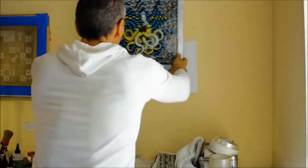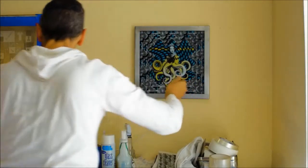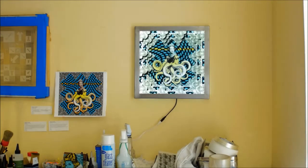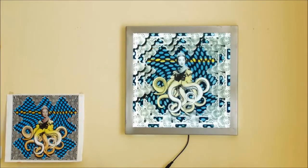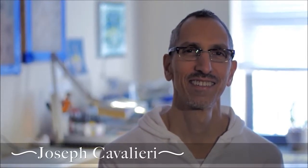My background is as an art director in New York City. I've worked at People Magazine, Good Housekeeping, and GQ. My challenge was to incorporate that history of techniques in graphic design with the very historic medium of painted stained glass. My name is Joseph Cavalieri, and I'm an artist that works with stained glass.